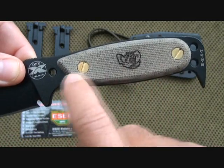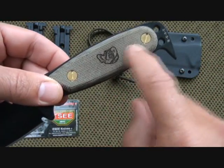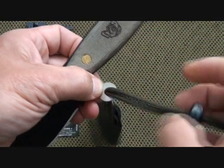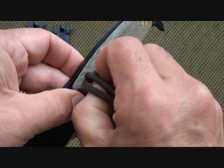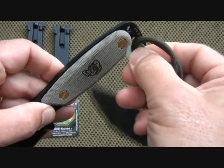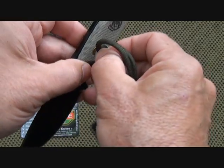They do have these brass screws, and I've heard others say they didn't really like the brass and would rather have had black. Let me show you — there is a small compartment. This is a skeletonized handle, by the way, and you use this washer to remove the screws. It is a small compartment, but you can keep certain things in here for your survival kit.